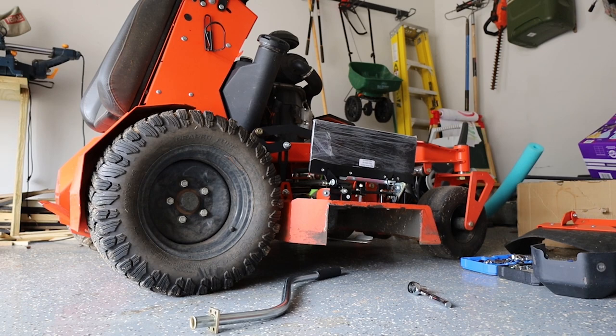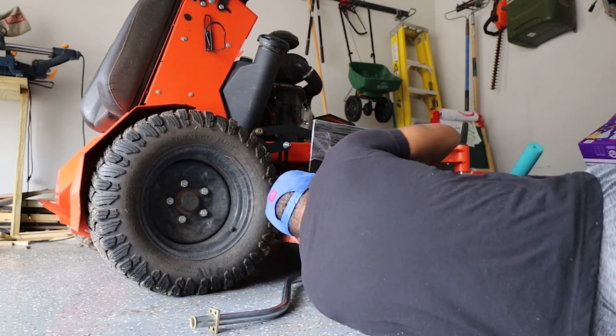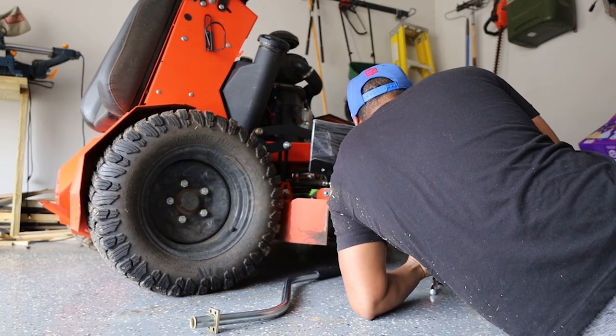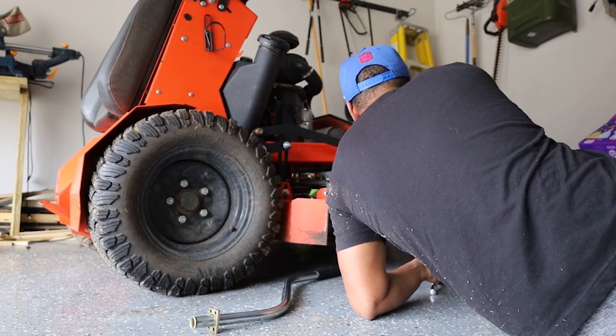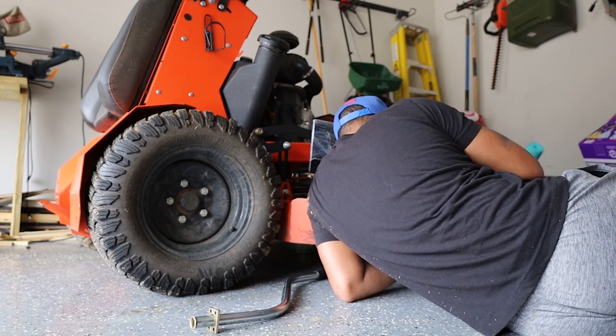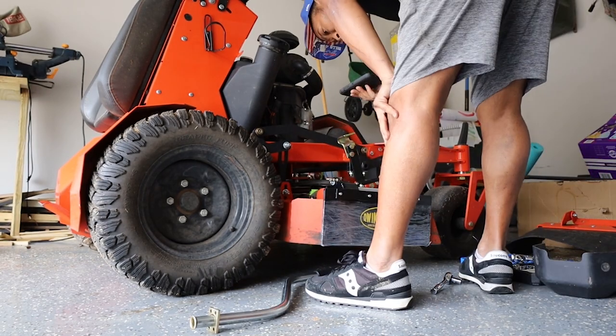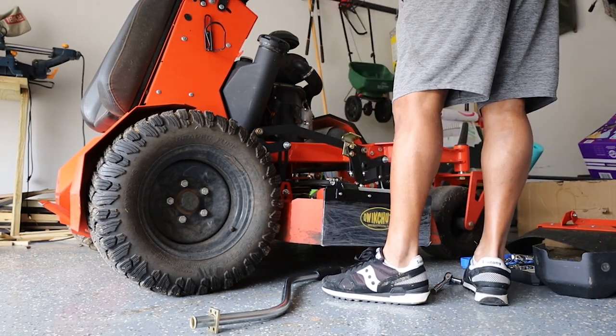I literally took out the screws from my existing shoot that was already there and just popped this thing in and it fit right in. I didn't have to do any drilling to my mower or anything. For my mower I didn't have to do any new drilling or put any new holes in my deck. I was happy about that and I was actually able to install it in about 10 minutes.